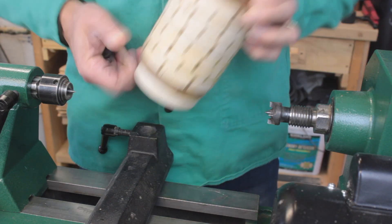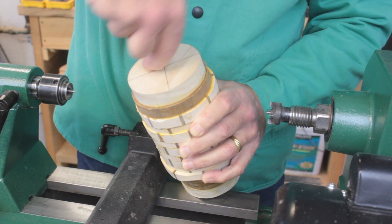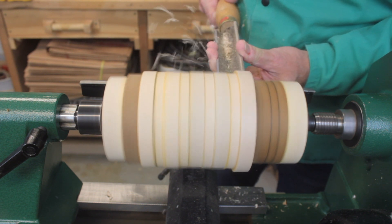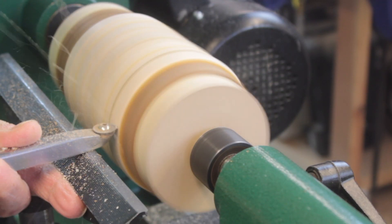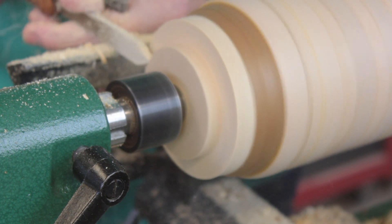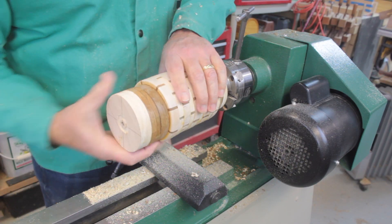I used an awl to make indents on each end and mounted it on the lathe. With my face shield in place, I started to round out the blank with a large spindle roughing gouge and then followed up with a carbide cutter. Once the blank was rounded, I used a parting tool to make a tenon on the bottom.